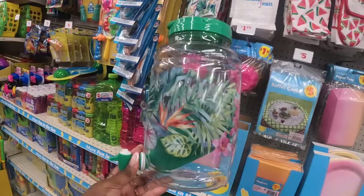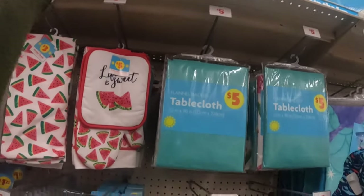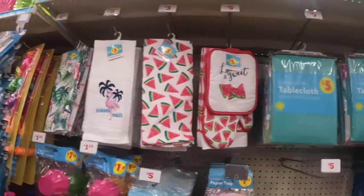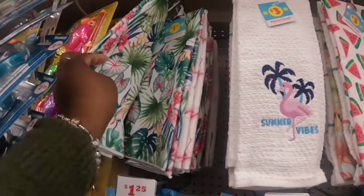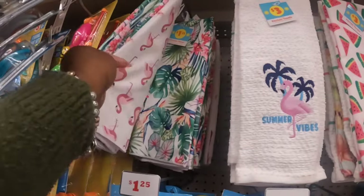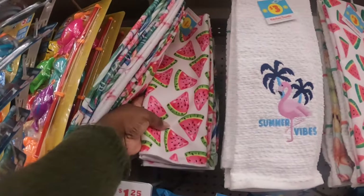There's this one and then one with a green cup, and then there's also a white clear one. I see some kitchen towels — these are $1.25. There's the flamingo and the leaves design.